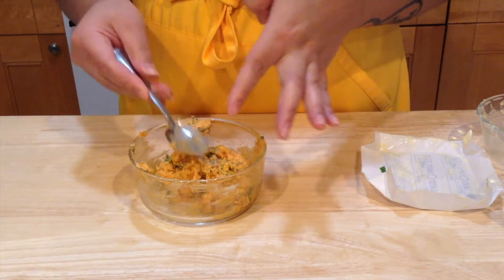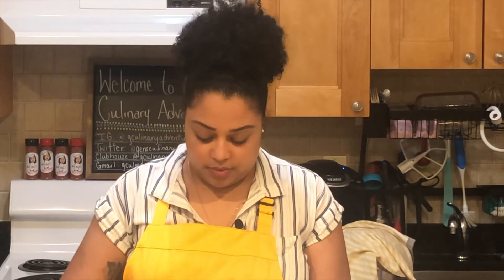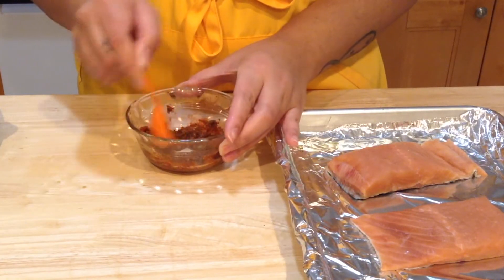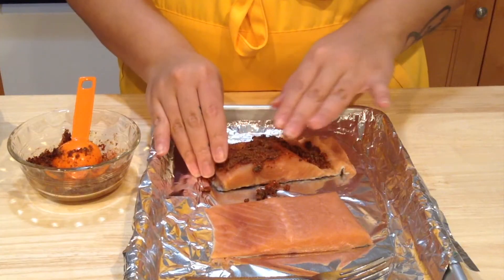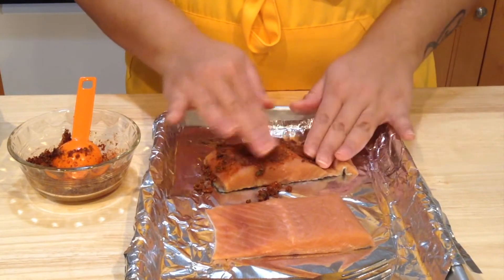I'm going to cover this and put it in the refrigerator while we cook our fish. So I've mixed all of my spices and my olive oil in this bowl. I'm going to put the seasoning on top of my salmon and just press it into the flesh side up.